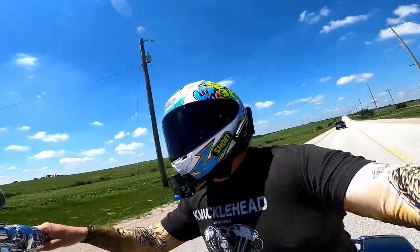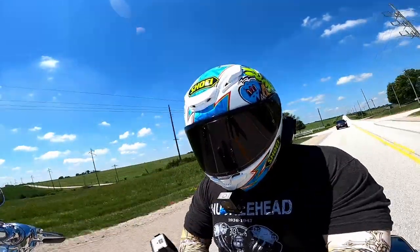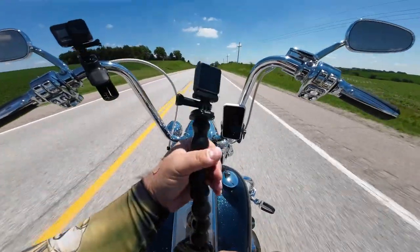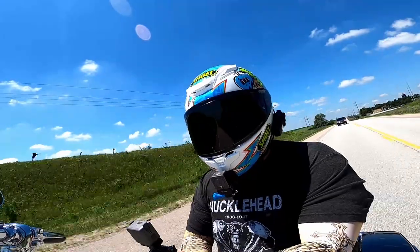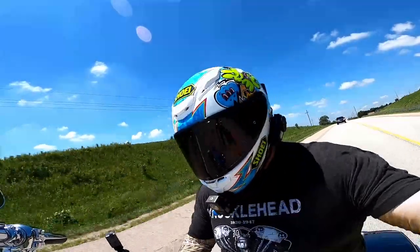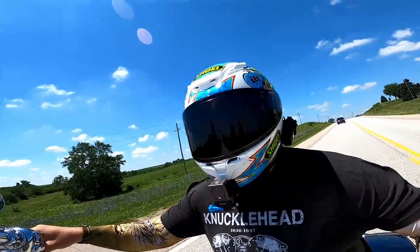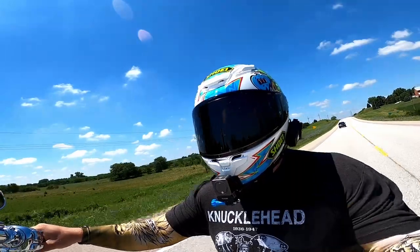Quick camera check to make sure everything worked. Will this replace the GoPro? I don't think so, because with the GoPro I can still record audio directly into it. I can't record audio into the DJI Action 2. Also, I just don't have everything set up for it yet, and there is one big downfall.